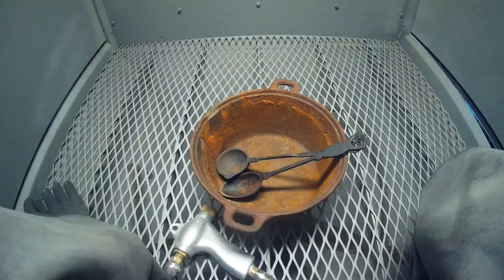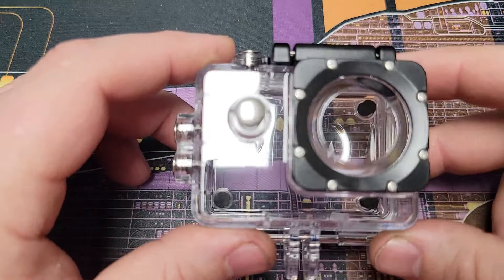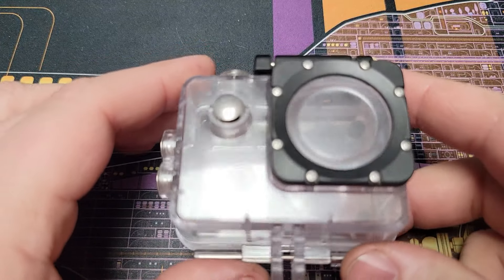If you've thought about blasting without protecting the viewing window, this is why you don't want to do that. This is the case used for recording inside the blast cabinet before blasting. This is what the case looks like after blasting.